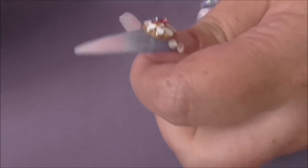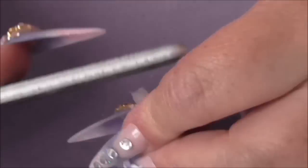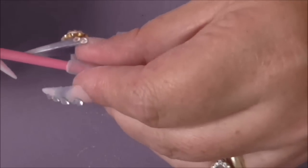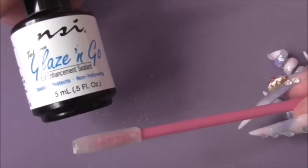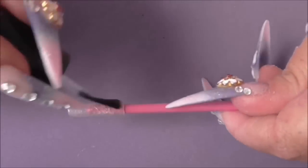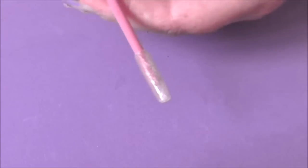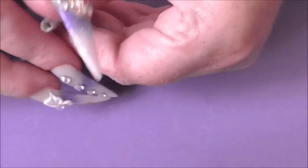So once you've filed around it, just file the top and the bottom. Put it back on the brush and then I'm going to use glaze and go and put it over the top. Then I'm going to cure that for 60 seconds. Now that's nice and dry, just take it off and put it on your nail.